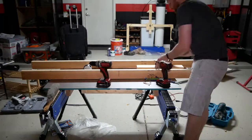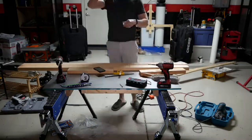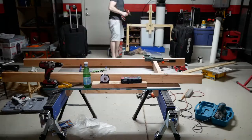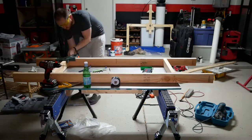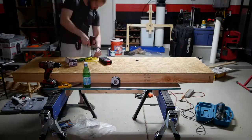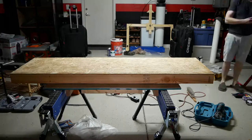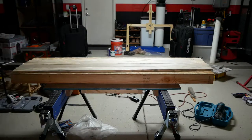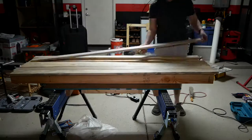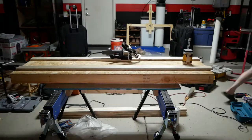Before I even get started with plank assembly, I need a workspace at least as large as the piece I'm ultimately going to be working on. In this case, I'll be building three tables with the longest just over six feet, so that means a work surface just over six feet. I currently don't have any work surface that long, so I'm going to build a temporary one. A simple 2x4 frame covered in OSB will work well. A flat surface will really help keep the planks straight while gluing them up.